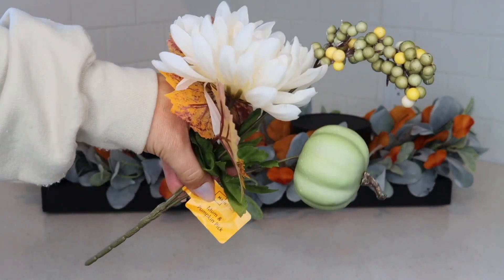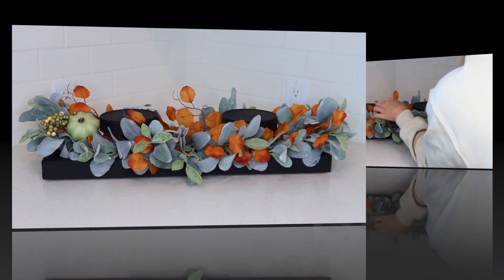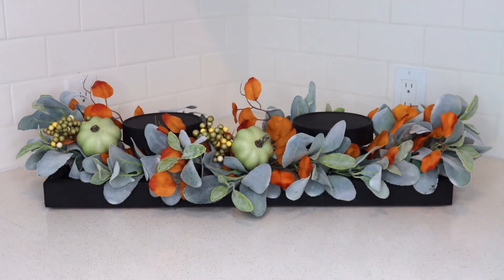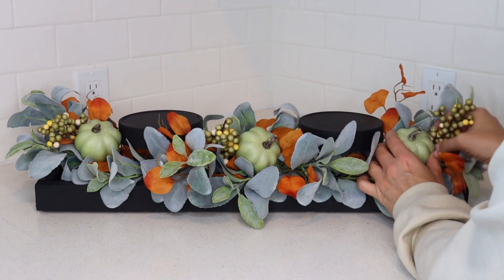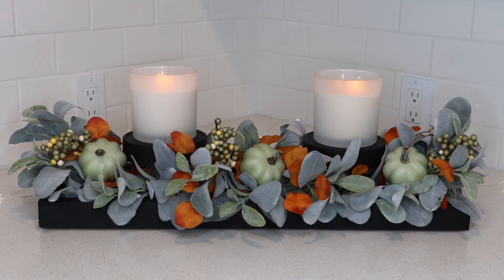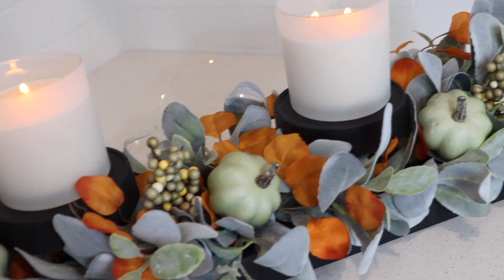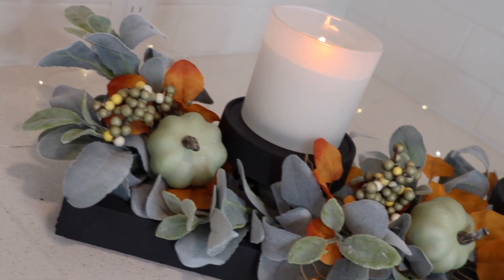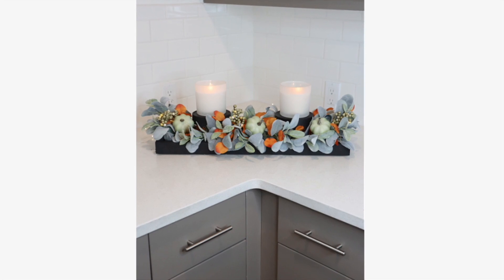Next I found these pumpkin picks at Walmart — they were $1.28 a piece. I took the pumpkins and berries off of three of the picks and placed them around the centerpiece. I really like how these green pumpkins look next to the lamb's ear and the orange floral. I think this looks so high-end. Then I just added some candles and here is the finished centerpiece. The colors are really on trend and it was so easy to make and, of course, budget-friendly.